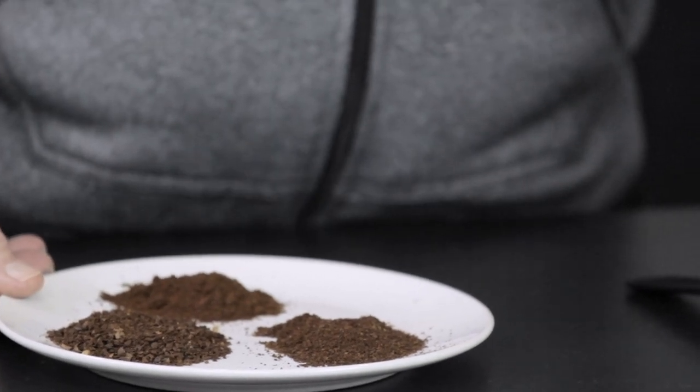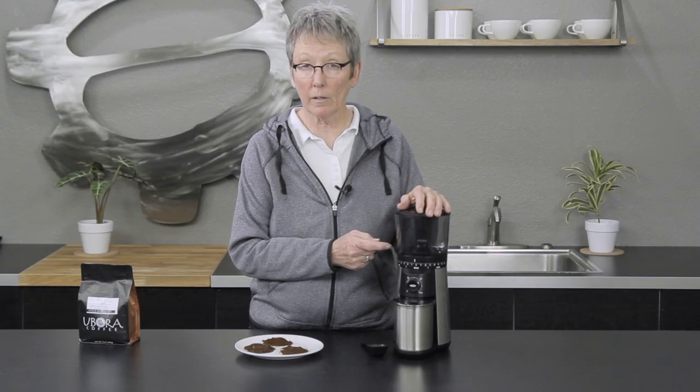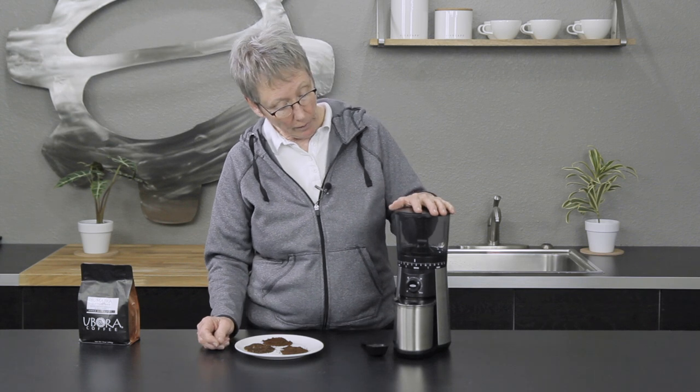This is a very economical burr grinder — you're not spending a lot. They don't publish the burr size, but it's small; I'd guess under 40mm. It's not a large burr set, but it's affordable and looks decent on a countertop. It'll pair well with a lot of brewers. Check it out on our website, leave comments below, and don't hesitate to call, email, or chat us. Subscribe to our YouTube channel — we're growing every day. Thanks, and happy brewing!